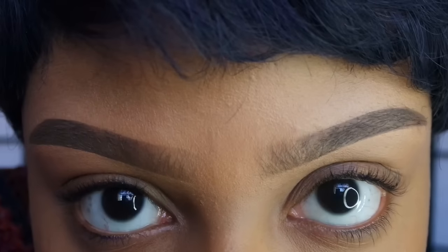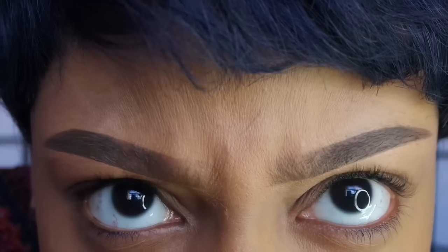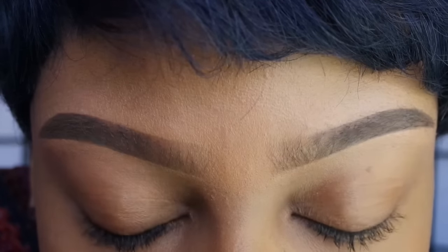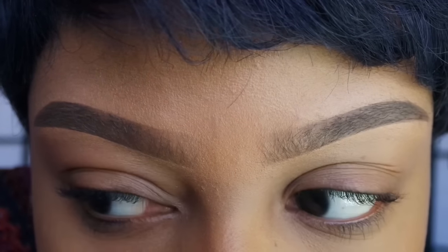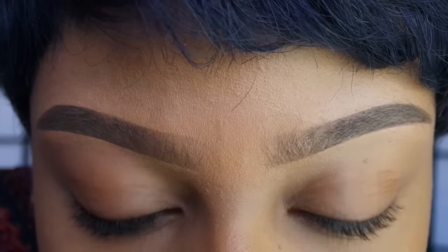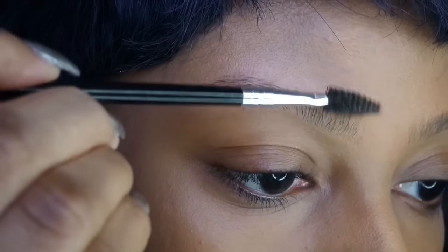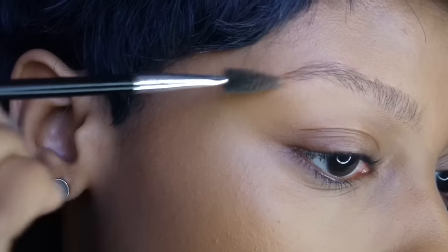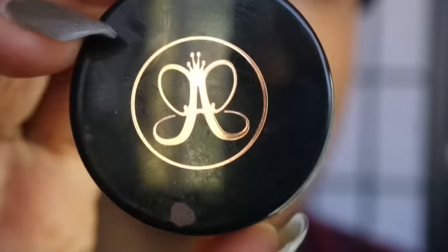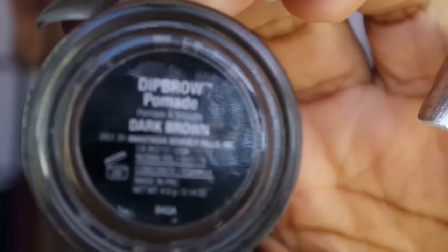Hi guys, welcome back to my channel! Today's video is going to be my updated eyebrow routine. I haven't done one in about two years — the one I have up now is pretty old — so I just thought I'd show you guys how I do my brows now. I'm taking a spoolie and brushing my eyebrow into place so that when I fill it in, I can see the shape I'm going for.